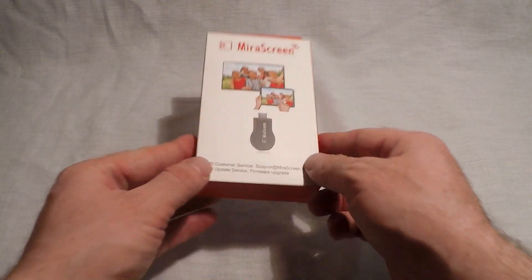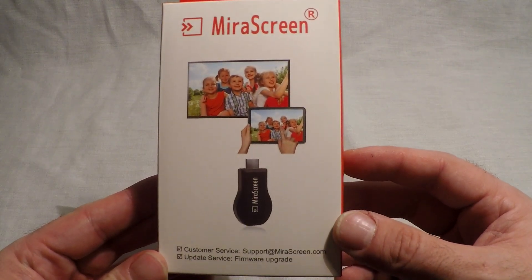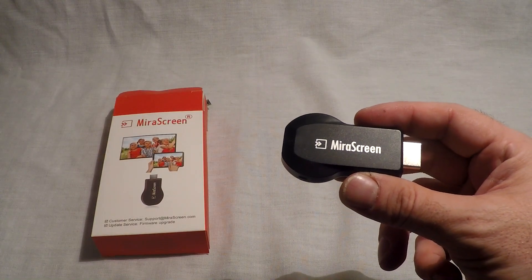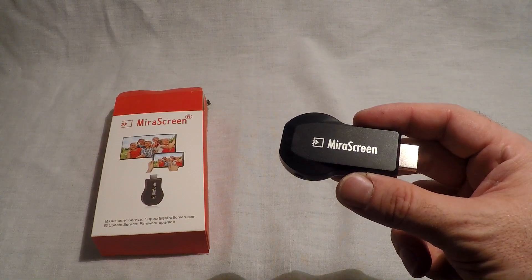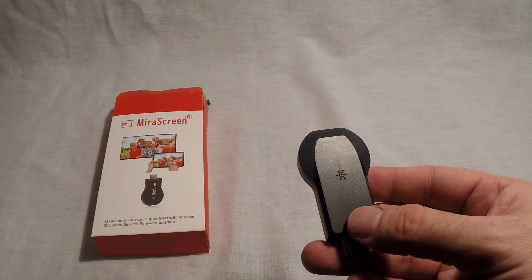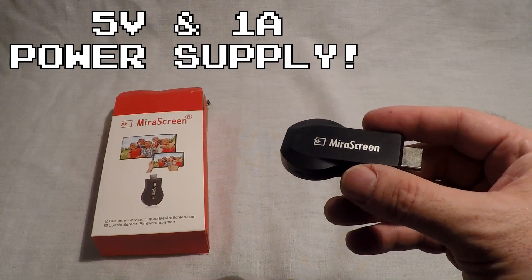Peace y'all, I am ICC and today I will show you how to set up your mirror screen device on any HDMI source using Android capable devices. The mirror screen device is a small HDMI dongle that allows you to connect wirelessly and view Android devices on anything that has an HDMI input. You can plug it into TVs, capture cards, or even adapters. You will need to have a 5 volt 1 amp power supply for the mirror screen.